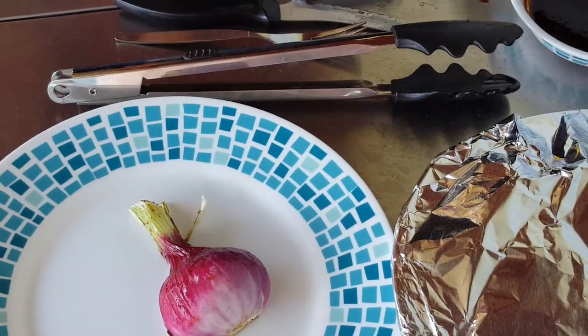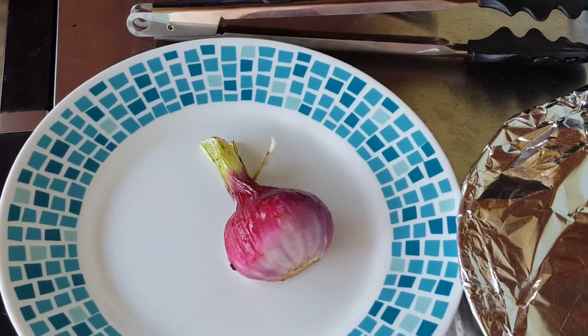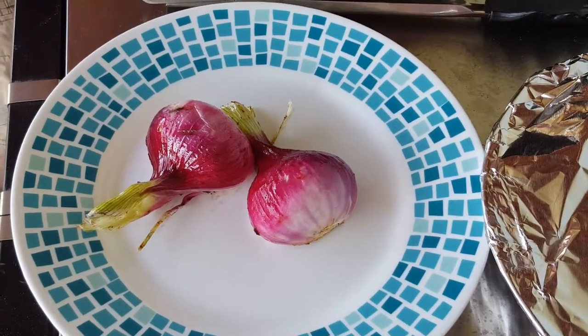You can tell the onions are ready because the skin is starting to come off — if you can peel it off like this, that means it's ready.